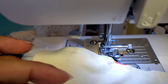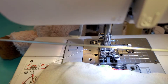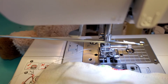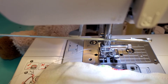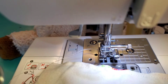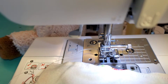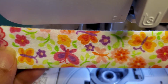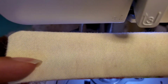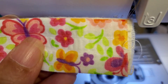Now I'm going to go ahead and turn the fabric. I have this little tool that I got at the craft store to help me flip it easier, but you can also use really anything you have at home. This is what it looks like now — look how soft that material is.